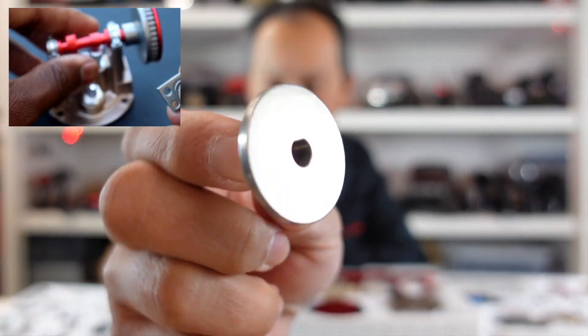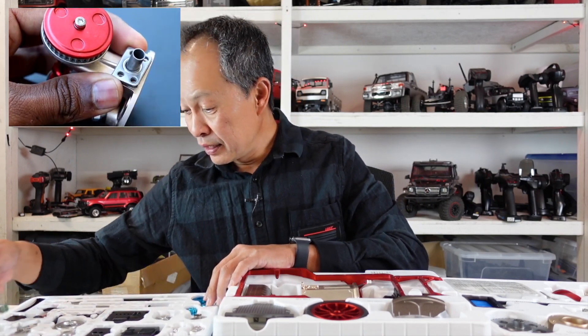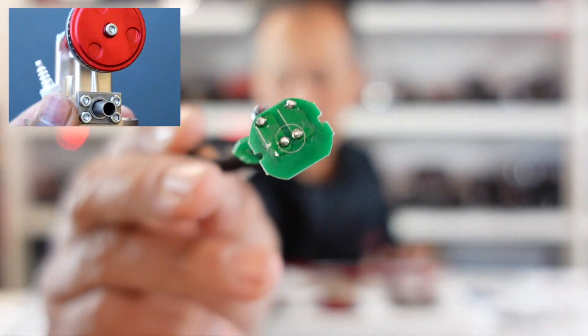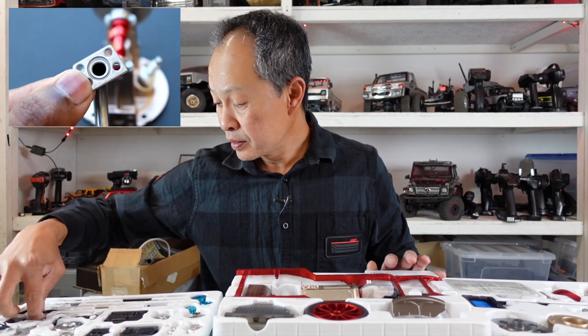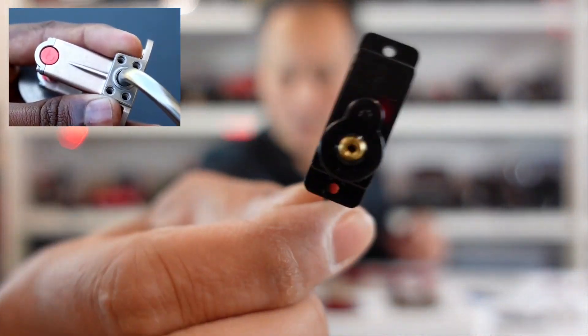From what I hear from people who have built this, it comes together perfectly well. It has left and right headlights with LED boards, and a lipo battery — I think a 500 or 800mAh.